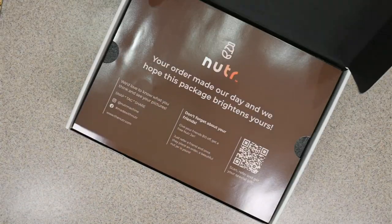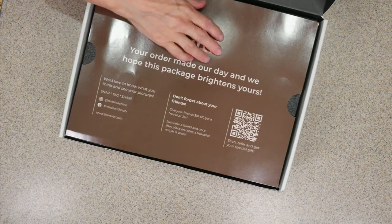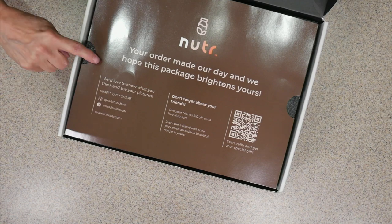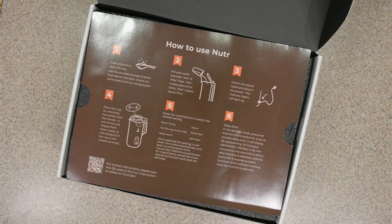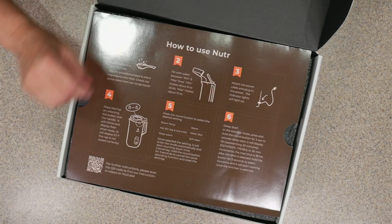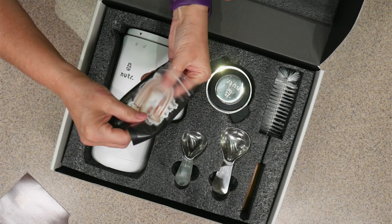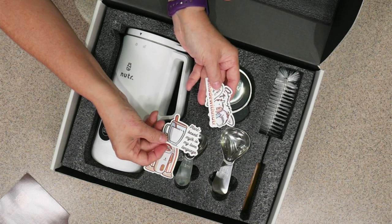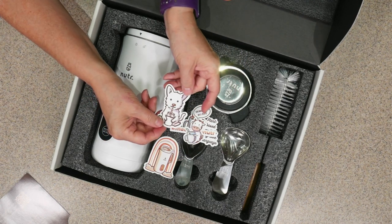So let's unbox this. You get a big thank you for your purchase — super awesome packaging. You can scan a QR code to get a special gift, and it has information on how to get in touch with them. On the back it shows exactly how to use the Nutter and you can watch their videos on YouTube. You also get some fun stickers: a Nutter rainbow sticker, 'Plant-based milk is my love language,' 'Made with Nutter,' 'Drink more nut milk,' and a puppy drinking milk.